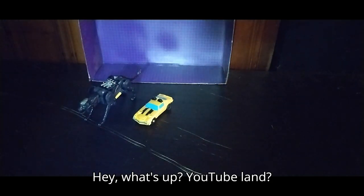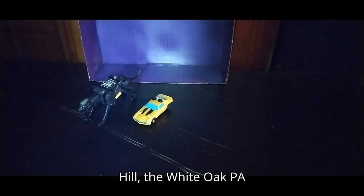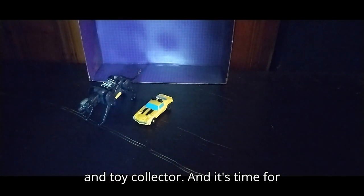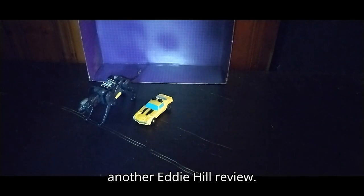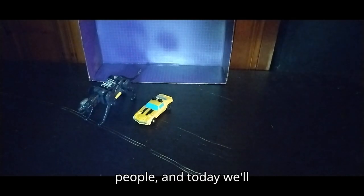Hey, what's up YouTube-land? It's your boy Eddie Hill, the White Oak, Pennsylvania Toy Collector, and it's time for another Eddie Hill review. It's review time, people.